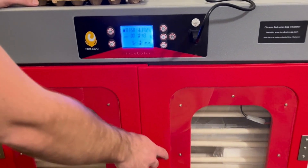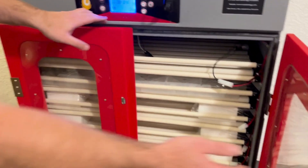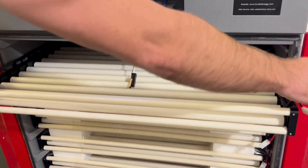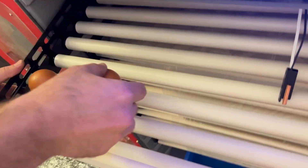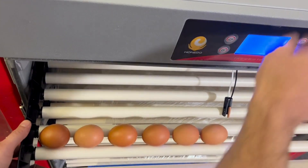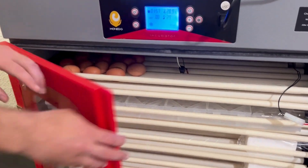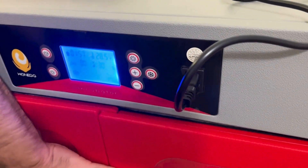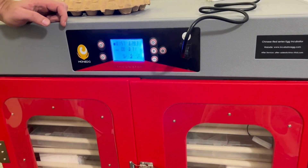Now we are ready to set the eggs. First, we put the machine on cooling mode so it stops heating and humidifying. We open the doors. We've just got a small batch of eggs because it's an educational video. We lay the eggs down flat on the rollers and fill the entire tray up like this. Now that our eggs are set, we close the machine up again. Once it's closed, we stop the cooling mode and it's back to normal operation.